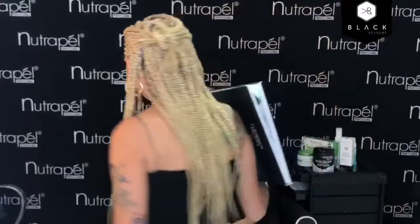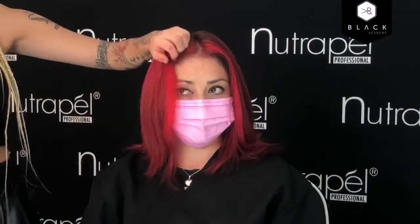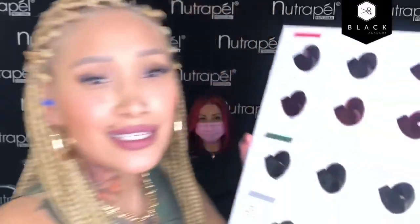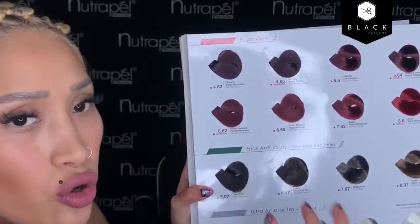A la hora de elegir los tonos, si le aplicábamos un tono parejo no se iba a ver parejo simplemente porque la base era natural, había sombras, esto estaba decolorado. Aclaramos a un fondo 8, entonces era importante hacer una buena elección de coloraciones para que quedara este efecto. Para el crecimiento, en la parte del Shadow Root, aplicamos —todo fue con Colortec— el 662, que es un rojo más frío que cálido.